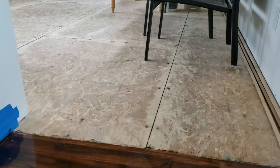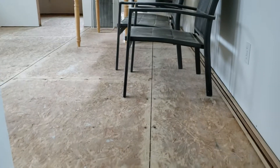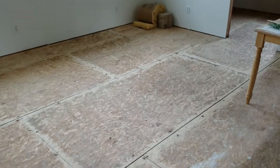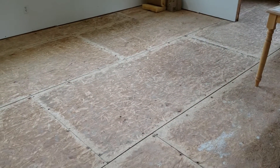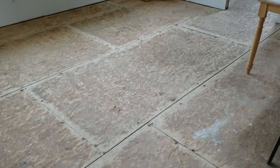So these joints had heaved up, so I took a belt sander and ground them down — you can see my grind marks. Since it is a garage and it's just going to be like work benches and things, I think I'm just going to buy plywood, rip them into six inch strips, and screw them down.